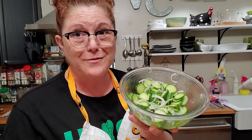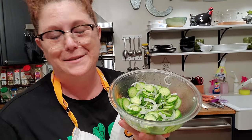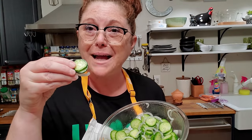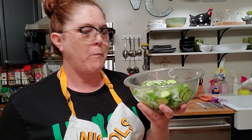Thanks for watching Collard Valley Cooks, where we cook like mama did. Bye y'all. Love ya.